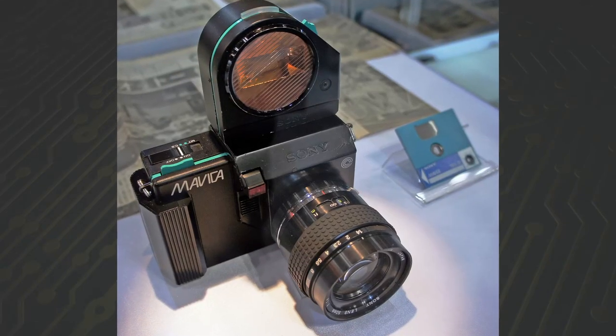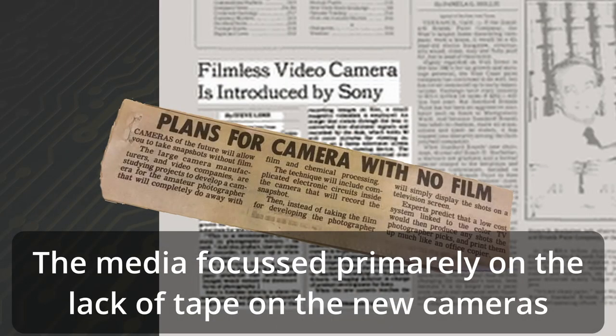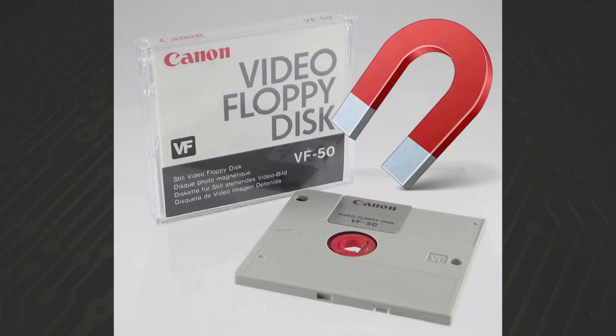In August of 1981, Sony unveiled a prototype of the very first Sony Mavica as the world's first electronic still camera. The first models in the Mavica line weren't digital — they were still video cameras recording analog scan lines onto two-inch still video floppies. Mavica, which is short for Magnetic Video Camera, refers to the usage of removable magnetic disks as the camera's recording medium.